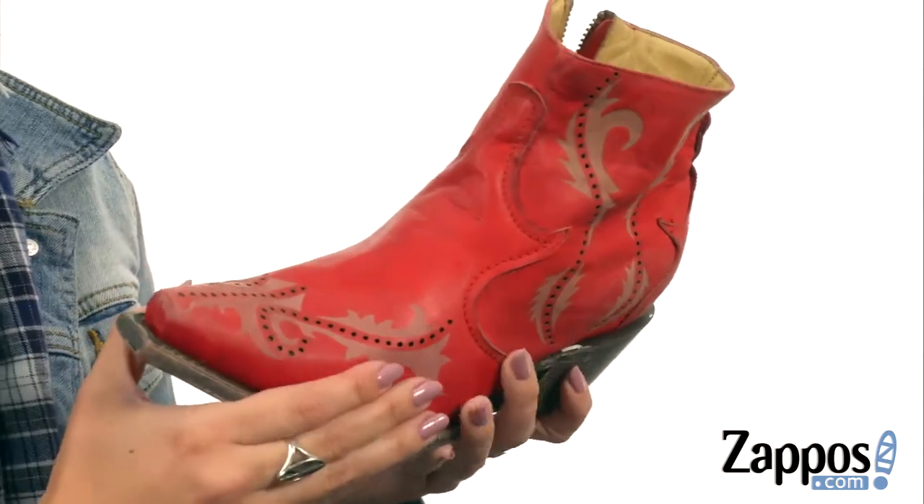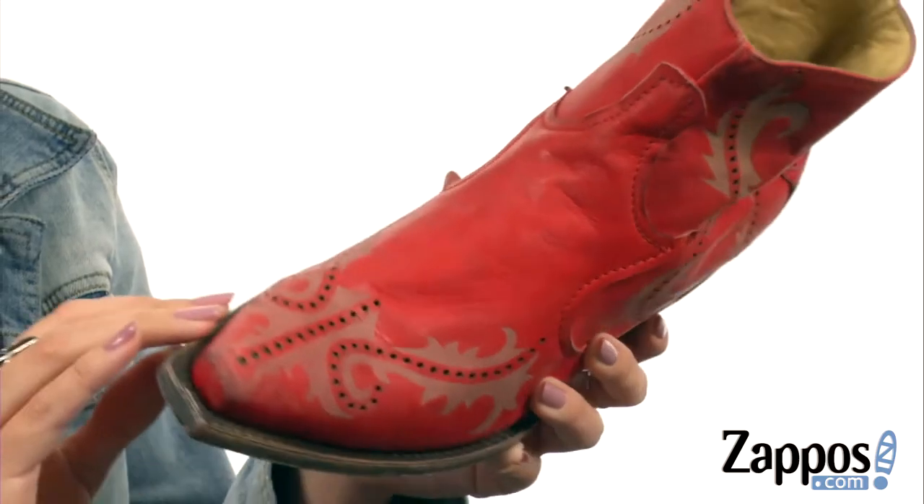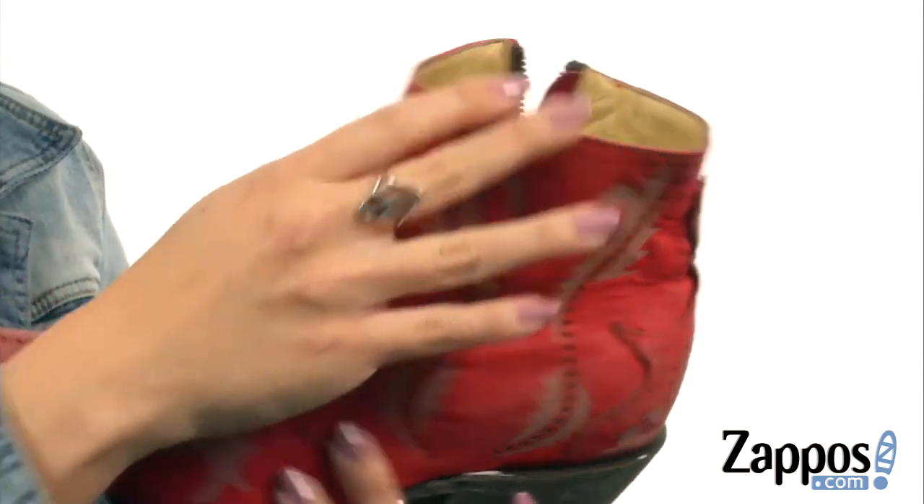These edgy boots have a soft handcrafted leather upper with some burnish details throughout. I really love the perforations and all this fun print — so cute. Comes up over the ankle.